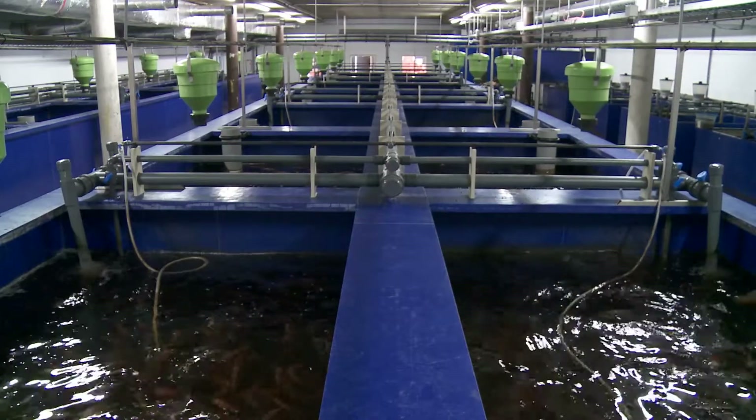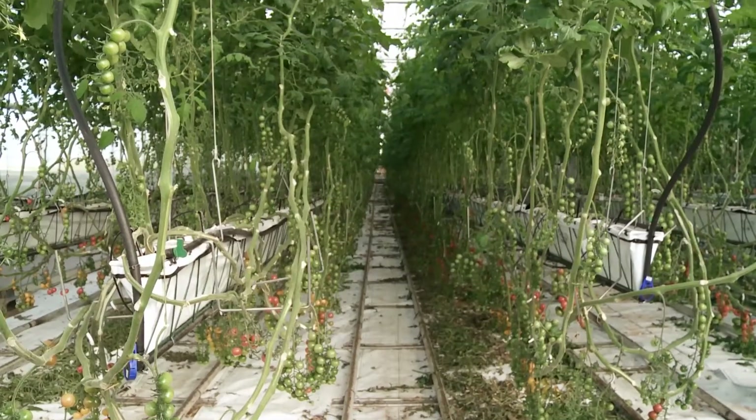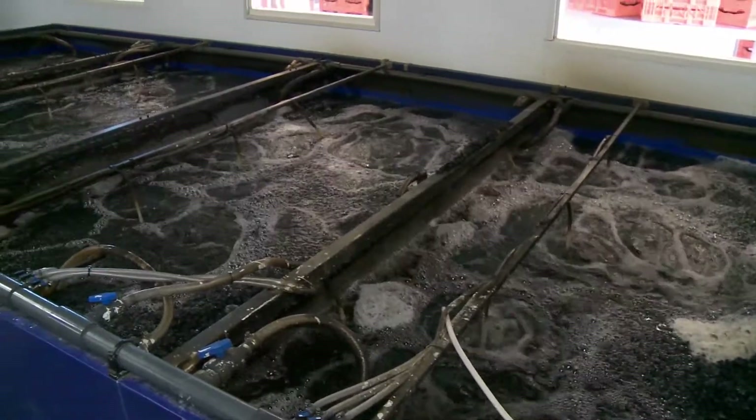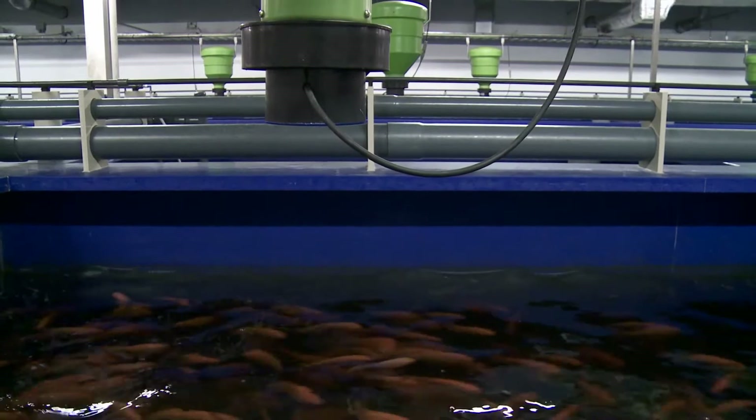Over here we're doing aquaponics — that's the combination between aquaculture, the growing of fish in a closed loop, and hydroponics, growing plants out of soil. We use the water from the fish to irrigate the plants. The fish acts as a fertilizer: by the dejection of the fish in the water we use this as fertilizer.